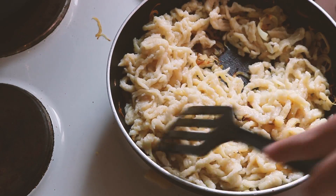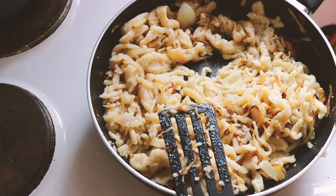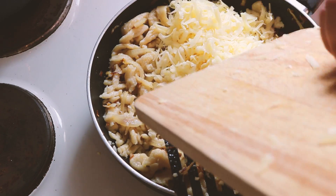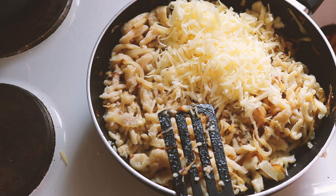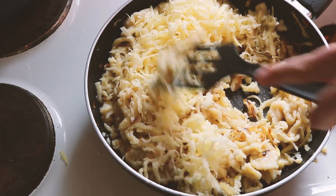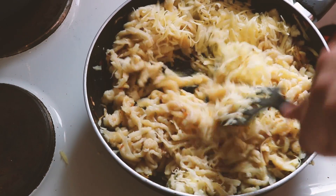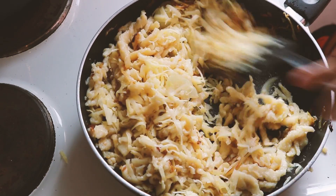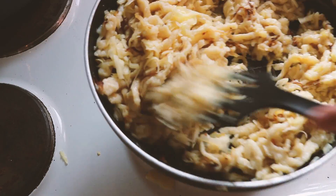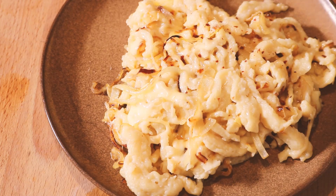Give everything a good mix and make sure the onions are well distributed throughout the spätzle. The next and final step is to add the cheese. The cheese is a little tricky — I like to pull the pan off the heat and let the residual heat from the pan and the noodles melt the cheese. Spread it around and you'll have a nice, mixed Käse Spätzle. You could go further and put it in the oven, but I'm calling it done here — it turned out great and was exactly what I was hoping for.